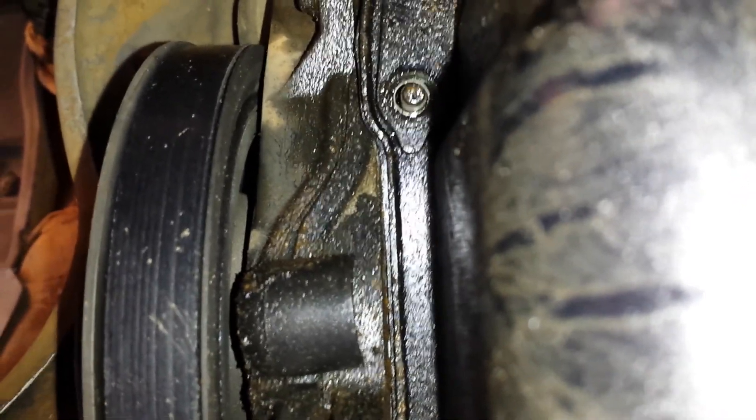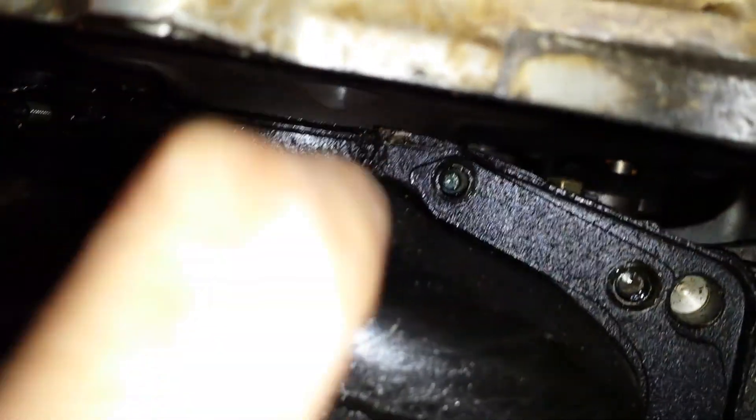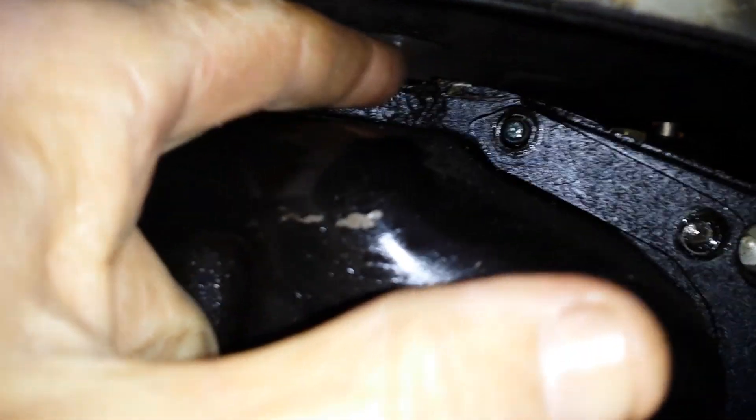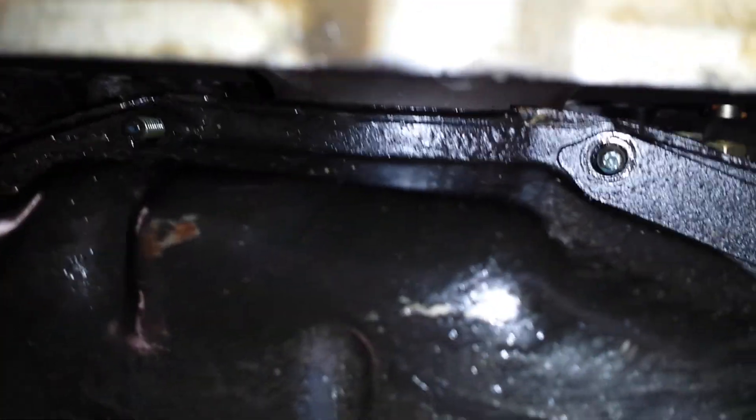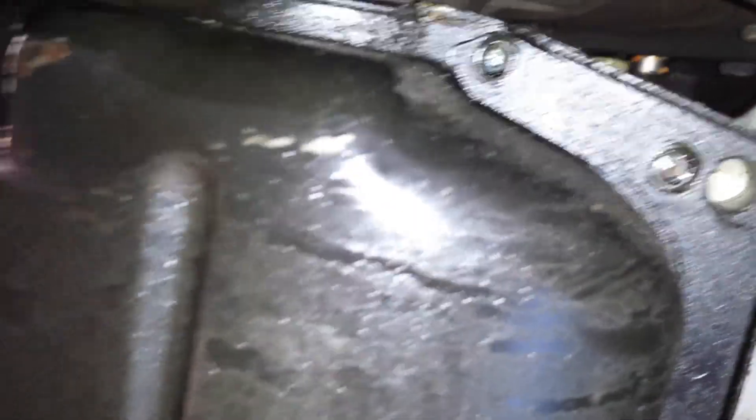You put silicone right here in this little crack by the transmission where it curves. You put a dot of silicone right there and a dot on the other side, but you put it on the actual gasket before you install it, then smash it up there. Now the next step is to pull the pan off.